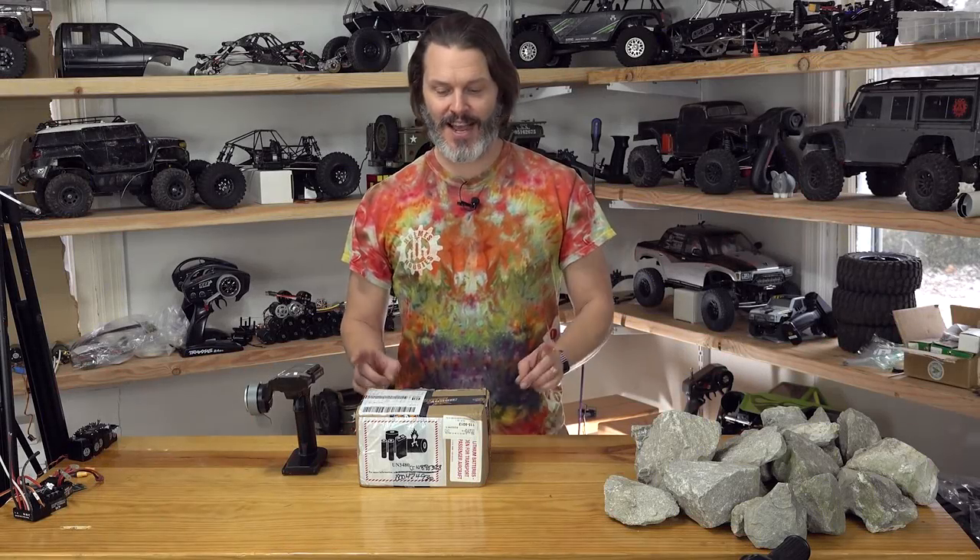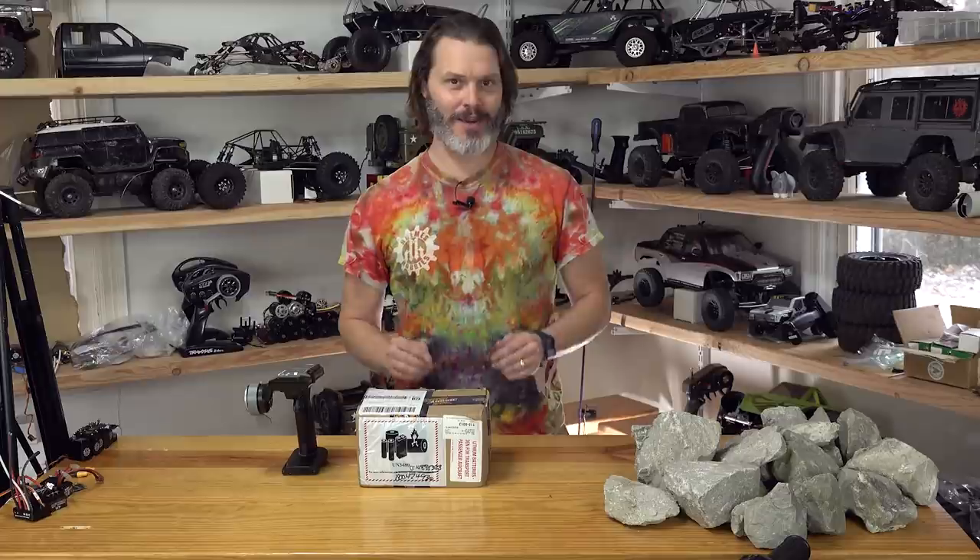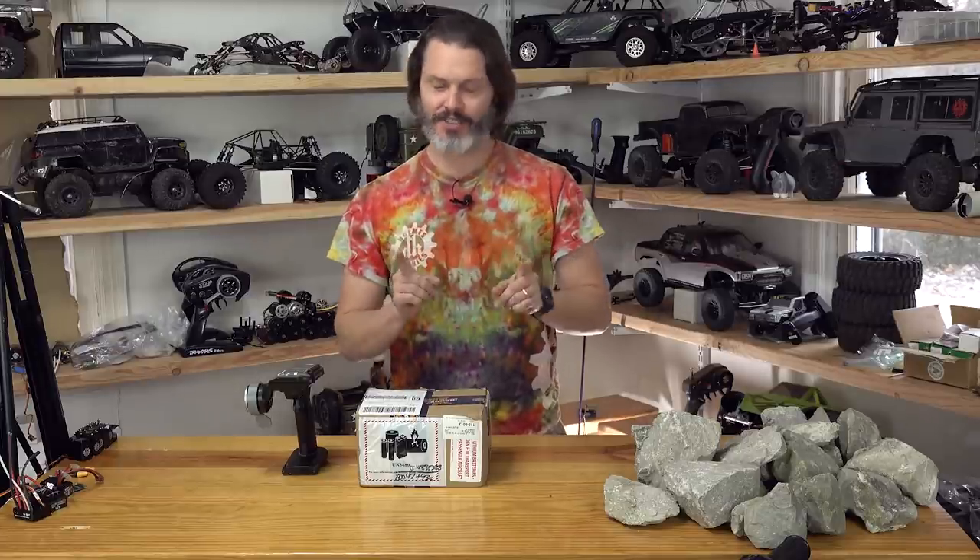Thank you for tuning in today. I am very excited for today because I get to play with new toys. Scale accessories.